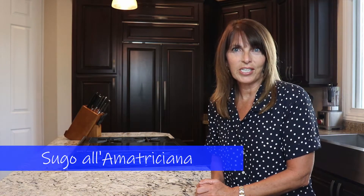Hi, I'm Rachael Gray. Welcome to my cooking channel. Today I'm going to show you the fifth sauce in my series of easy Italian sauces. It's Sugo alla Amatriciana.